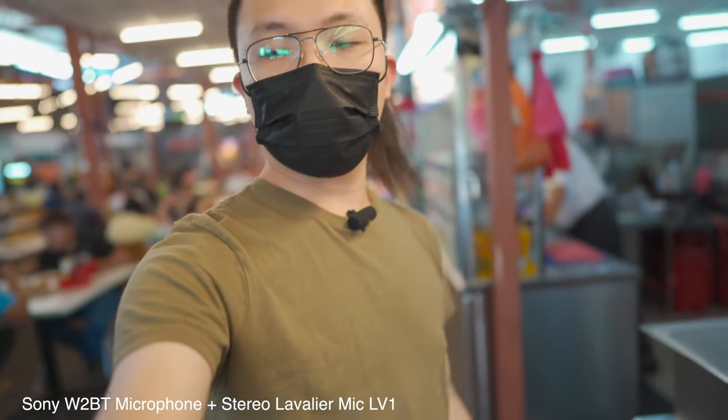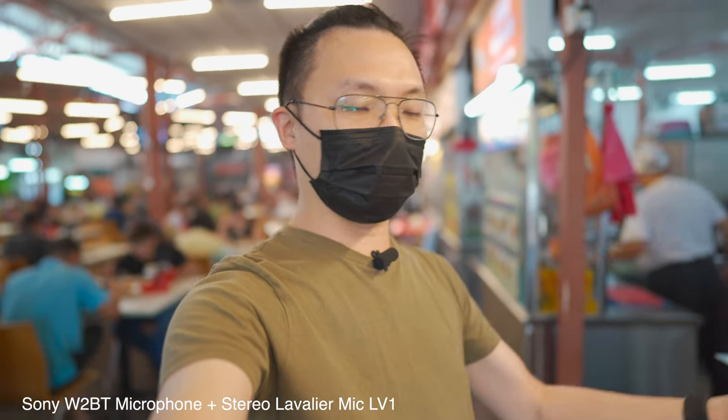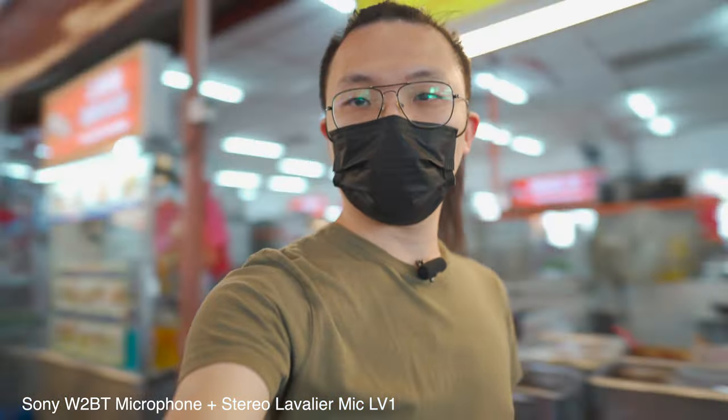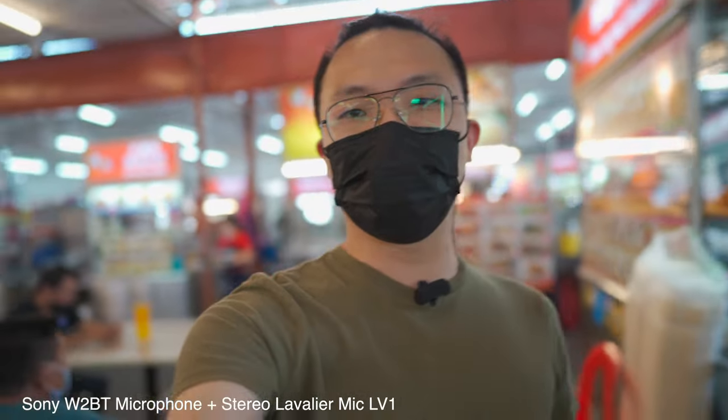This is a mic test for the LV1 stereo lavalier mic. It's my first time testing all these mics, so not sure exactly how the sound will come across. This environment is pretty noisy.